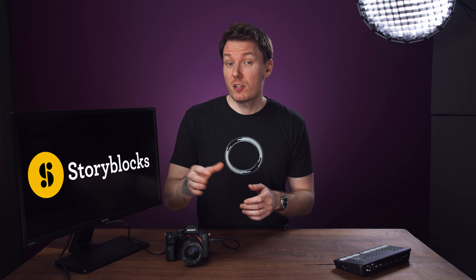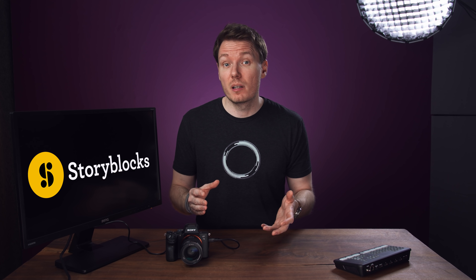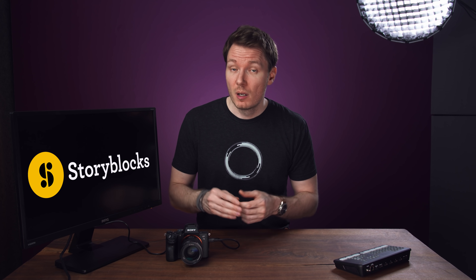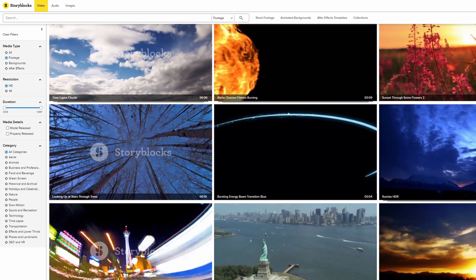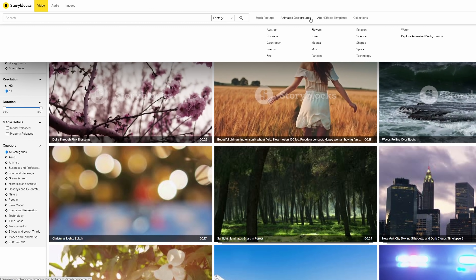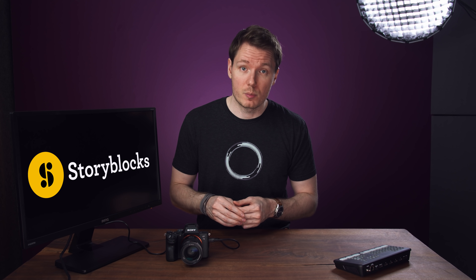Now a word from the sponsor of today's video, Storyblocks. Have you ever found yourself in a situation where you could really use some footage, but shooting it yourself was either budgetarily impossible or logistically unfeasible? Storyblocks has you covered with an impressive collection of stock footage covering a wide range of subjects with unlimited downloads and 4K video. They're also amply supplied with backgrounds, overlays, and After Effects templates, and the interface is easy to use. The clips are royalty-free for both personal and commercial use. Check out Storyblocks using the link in the description below.